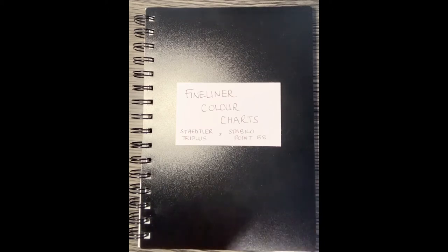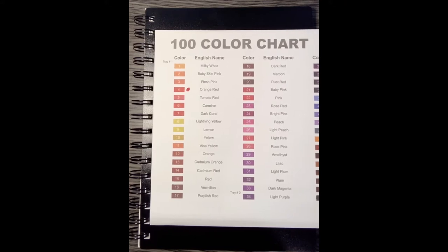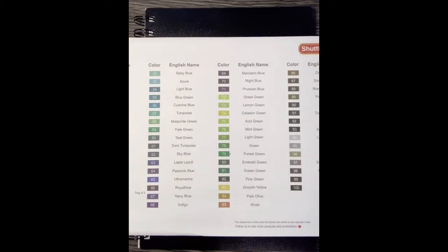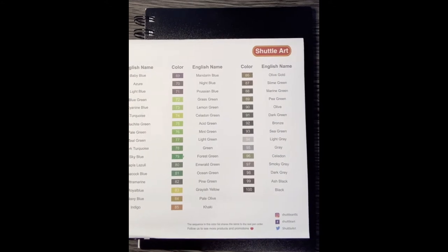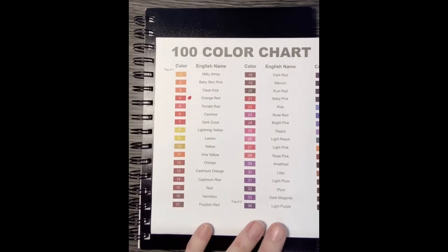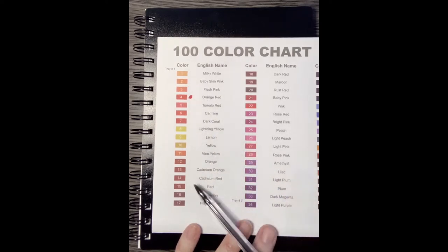I'll briefly talk about Shuttle Art as well. Shuttle Art are quite reasonably priced fine liners, and when you get the package, inside they give you a pre-done printed-out color chart like this. What I would suggest — I haven't done it myself yet — is just go through and by the side of each one, find the color and actually color it on there so you get the true color of the marker in your tin. So you already have a color chart given to you with Shuttle Art — another good reason to get those.